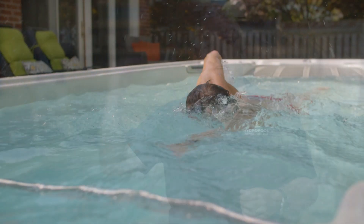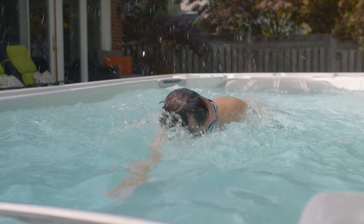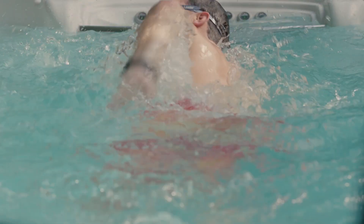The second thing is how is it used for swimming? It's an adaptable swim program from beginner to advanced. Whether you're a triathlete or you're just learning to swim, the beauty of the swim spa is you can dial it in for the level of swim that you want.